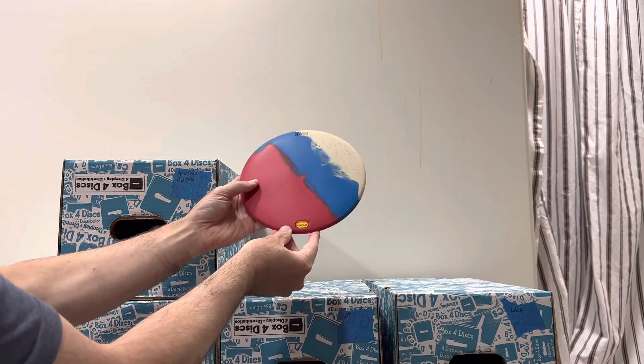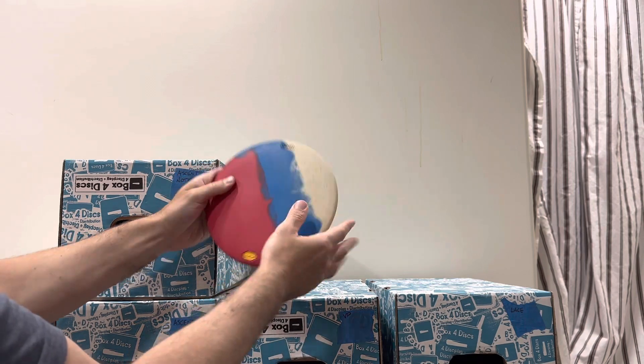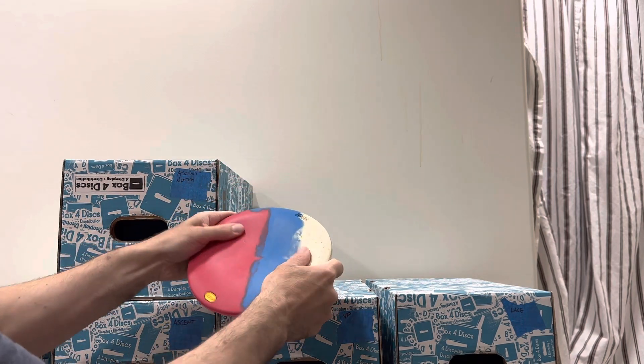Red, white, and blue Ibex here. 171 grams and medium — really perfect medium, plenty of give to it.